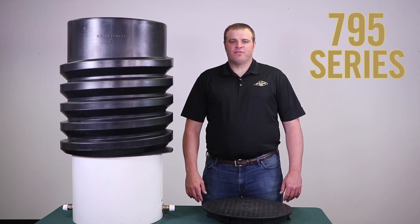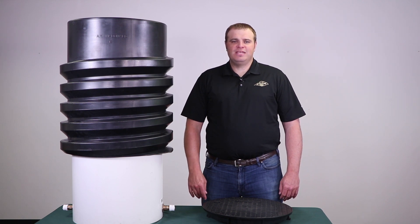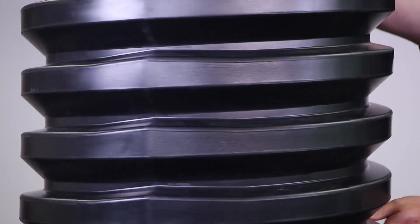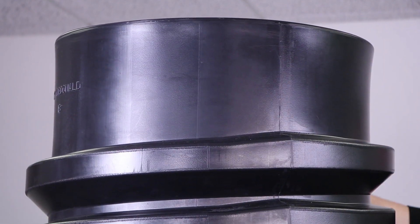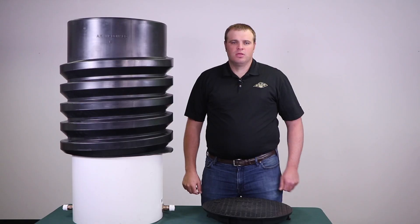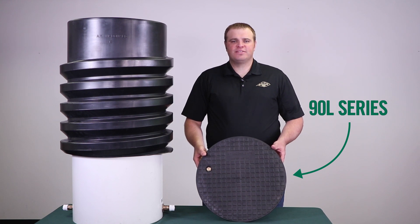This adjustable top allows for 18 inches of adjustment after the pit has been installed, making it easier to set the top of the pit to the final grade. All of our AY McDonald 90L series cast iron and plastic flat lids can be installed onto the new adjustable top.